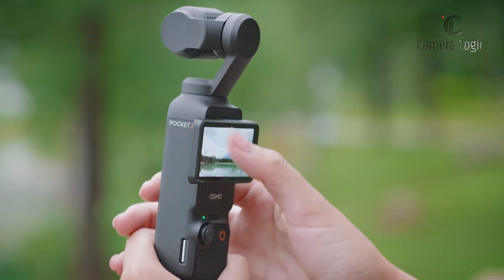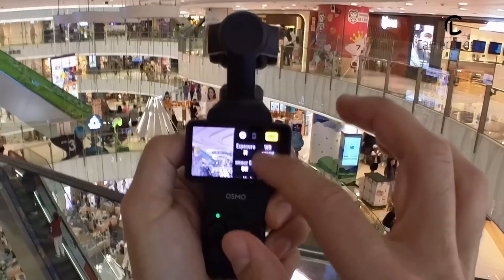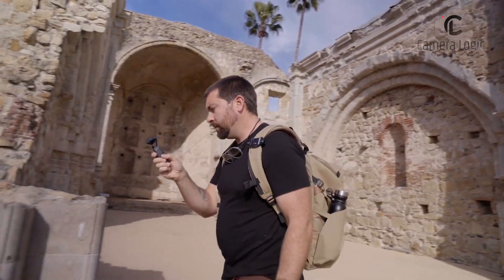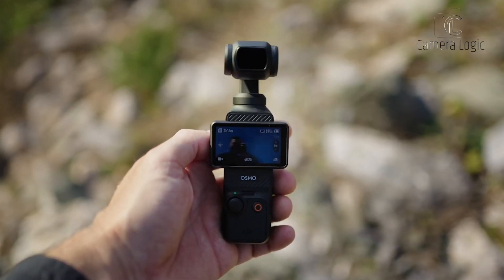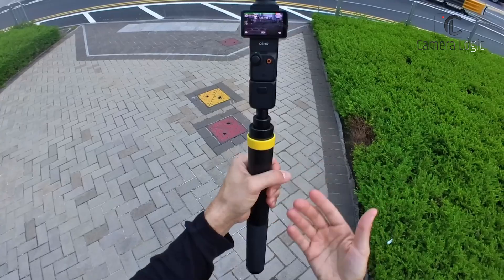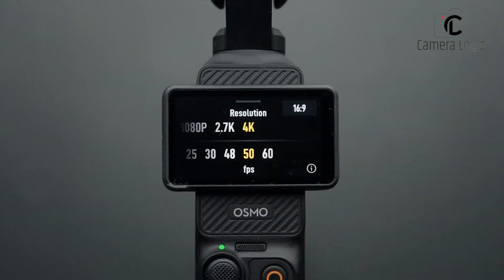One of the standout rumored upgrades is the introduction of a 2.5-inch rotating touchscreen, an improvement over the Pocket 3's 2-inch display. This new screen is expected to feature an 800-nit brightness level, making it more visible under direct sunlight. Additionally, the display resolution is rumored to be improved from the Pocket 3's 480 by 800 pixels, providing sharper image previews and a more refined user interface. DJI might also incorporate Gorilla Glass protection to enhance durability.